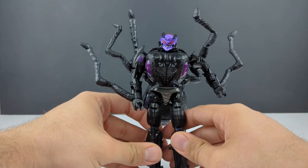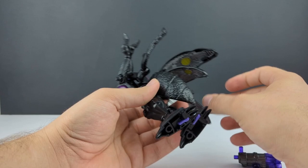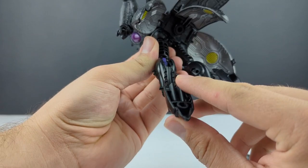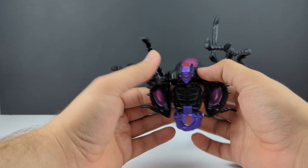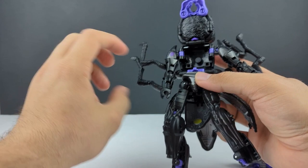Speaking of transformation, let's get her into ant mode. We'll remove this piece and rotate this section up out of the way. Collapse the feet and curl them up — there is a tab right there, slot right there — just do that on both sides. From here, untab the ant head and open it up, bring out the mandibles, the head up, and close it like that.